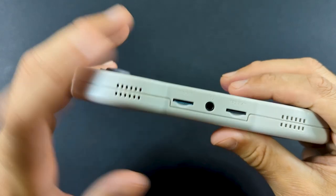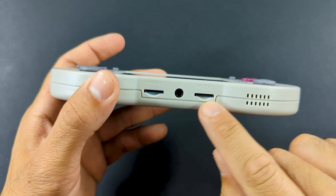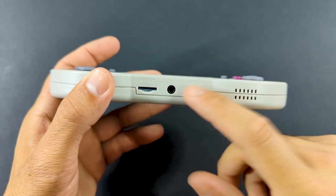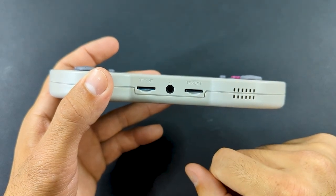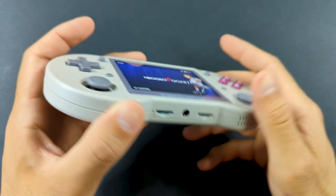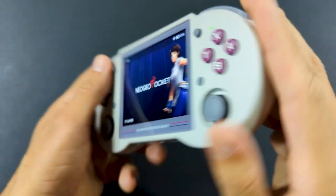On the bottom, we have our SD card slots — the first one is for your OS, and the second one is for your games. That's the one you're going to be interacting with the most since the first one is a pretty good quality card, and you're not really going to have to switch it out unless you want to put custom firmware on there. We also have our headphone jack, and on the sides we have nothing — it's nice and smooth.